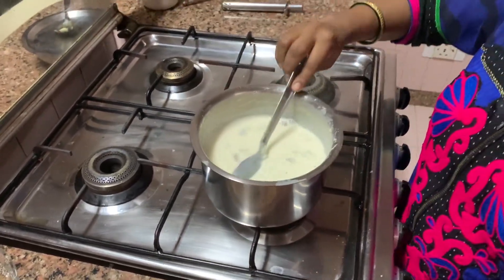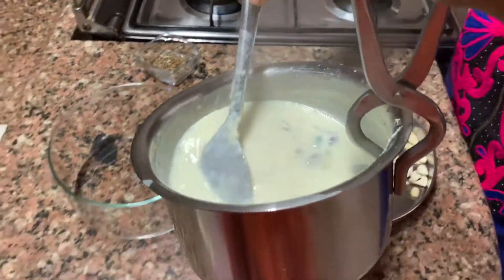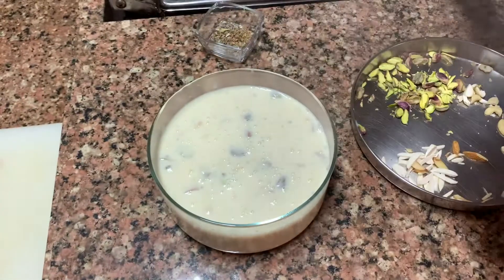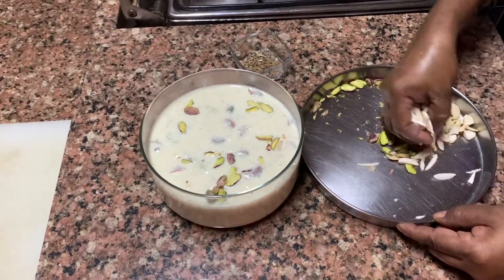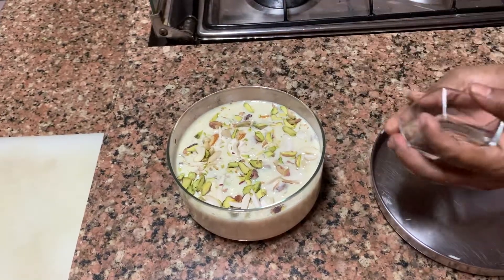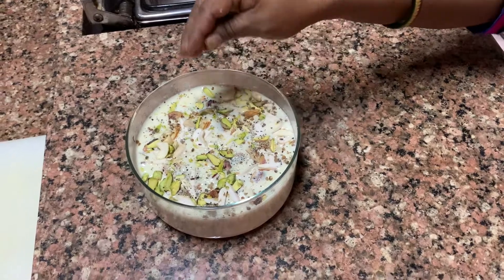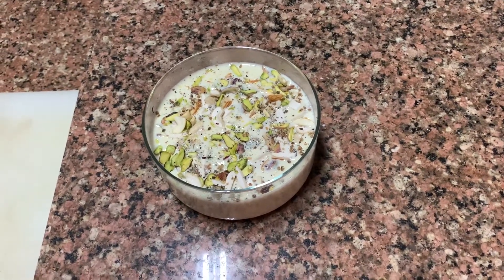Switch off the gas. Then it becomes like rabadi eventually — we call it kheer but it becomes like rabadi. Now she's pouring it into the bowl. Then you add on top all the pista, badam, kaju — everything — to decorate it, and then elaichi. See, it looks so nice! Now what we generally do is deep freeze it for some time to let it cool off. When you put it in the deep freeze, it will become thick like rabadi. So it's very tasty — whatever you want to call it, kheer or rabadi, because eventually it becomes thick.